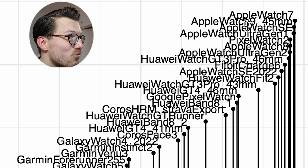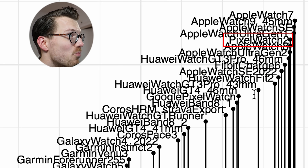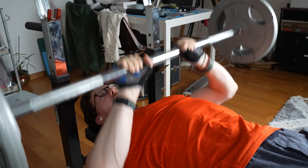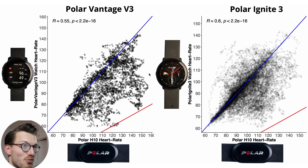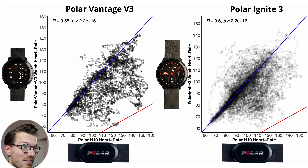Some of the best performing watches for cycling outside are Apple watches, and also some Huawei watches and the Google Pixel Watch. Finally let's look at weightlifting, generally one of the most difficult exercises for a watch to track because of the extremely high tension on my wrist and arm during each set. The overview plot for weight lifting shows both the Vantage V3 and the Ignite 3 performing similarly — both with a correlation of around 0.55 to 0.6 — with quite a few points below the blue line indicating a too-low heart rate detected.